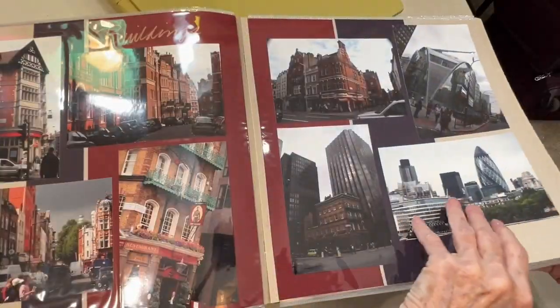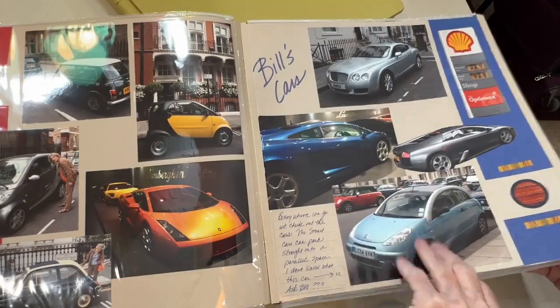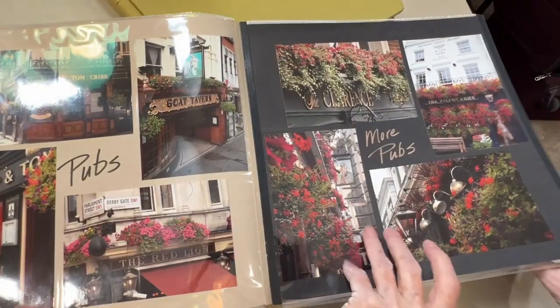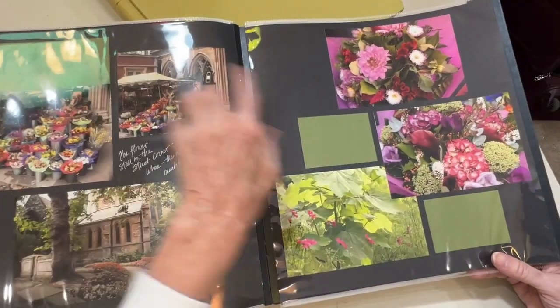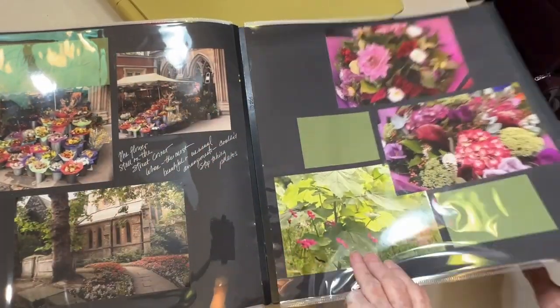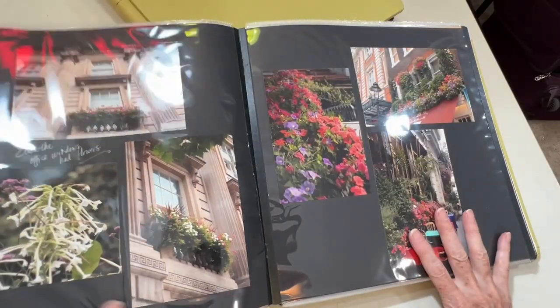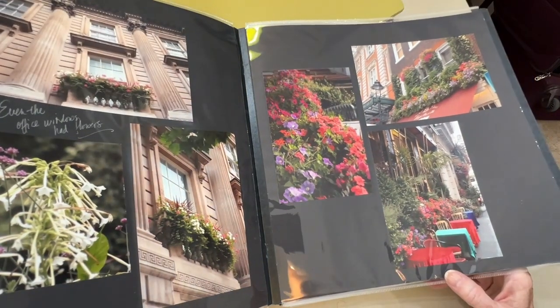So I journaled. I did my titles with my own writing. I didn't mat the pictures. And again, just blocks of color. The pictures are the star of the show.